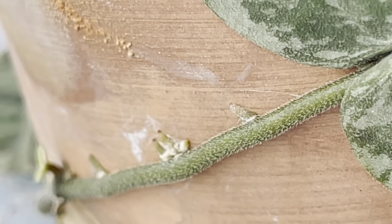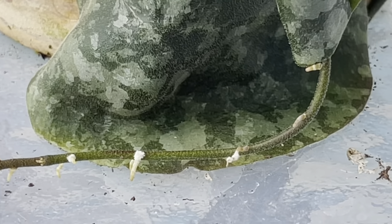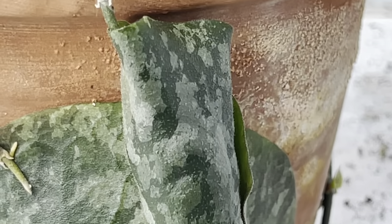Look at this beautiful leaf — I'm hoping a flower spike will peek out from under that leaf soon. I'm not sure what to do with her.